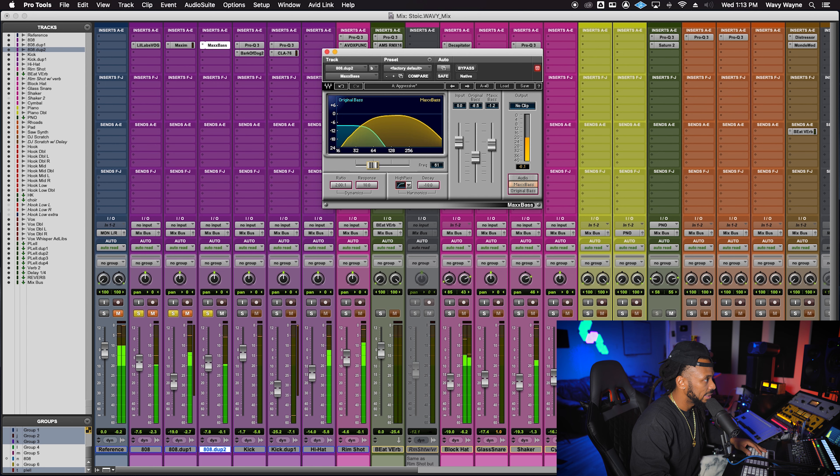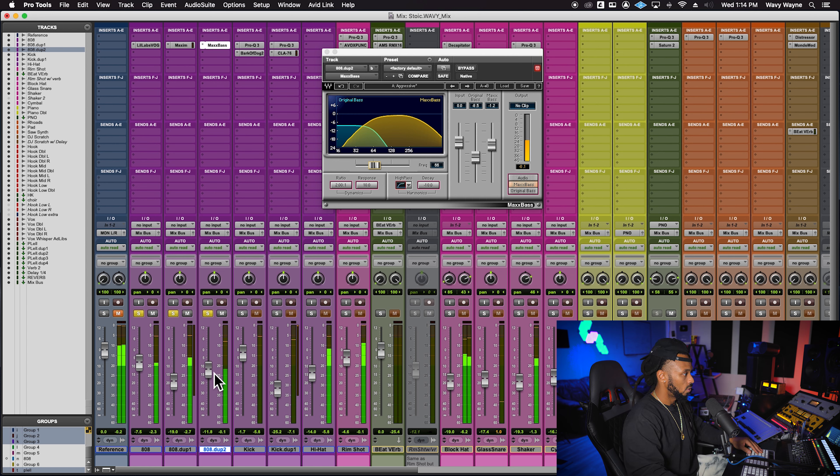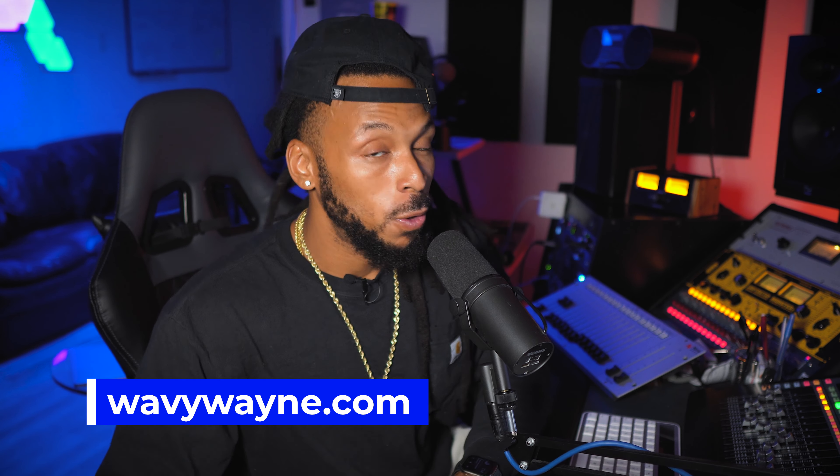You can sweep around the frequency to dial it in. Now it's all about blending these three tracks together to get the perfect bass sound. That definitely has my room rumbling.